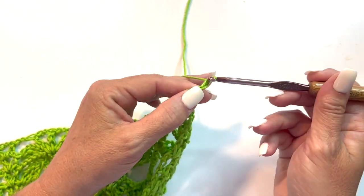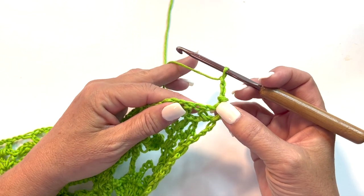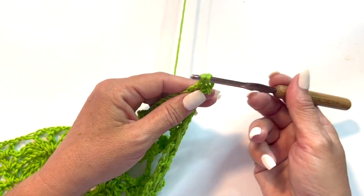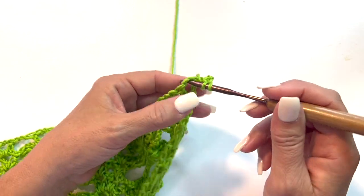Chain 3 counts as a double crochet, and work 4 double crochets in that same space. Yarn over your hook, insert your hook, yarn over pull up a loop, yarn over pull through 2 loops on your hook — yarn over pull through 2 loops on your hook. We'll do that 3 more times.